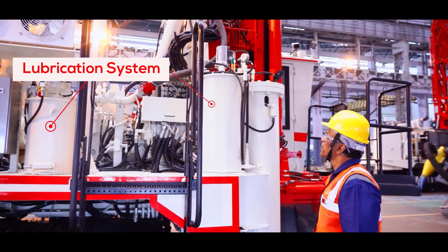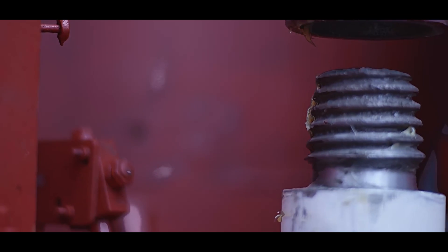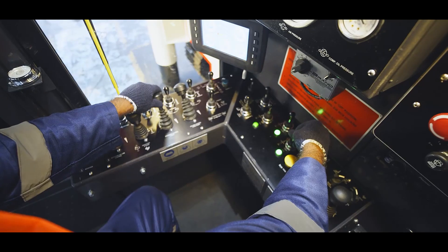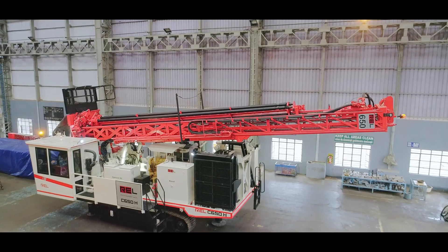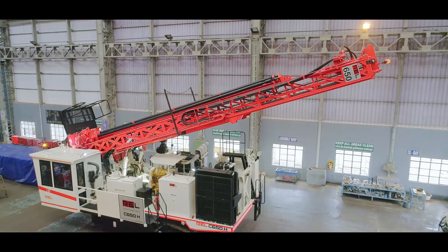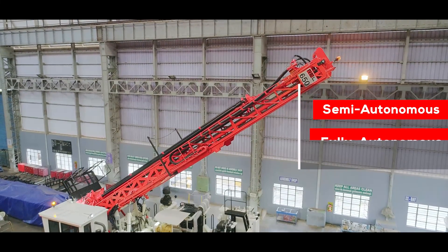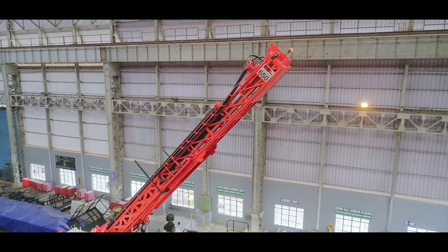The drill is designed with an automatic centralized lubrication system for effective lubrication of all necessary points. REL offers both the legacy manually controlled all-hydraulic drill and the new generation drill that utilizes integrated electronic-hydraulic components. These are compatible with various automation levels — be it semi-autonomous, fully autonomous, or remotely controlled autonomous drills — being the first in this segment.